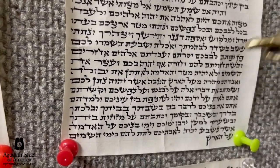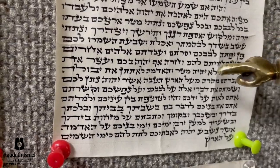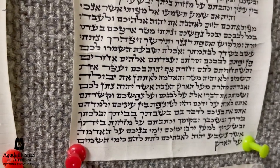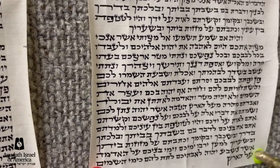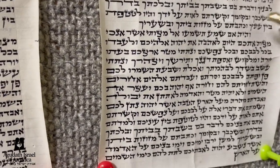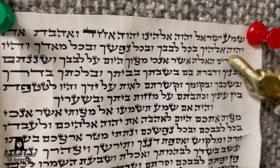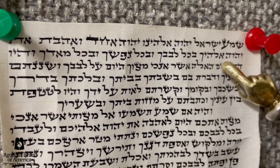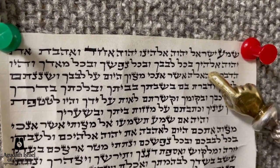Now, a sofer will tell you that tagim don't passel a mezuzah — it's true. But mezuzahs that have sloppy tagim have other psalim; the mezuzah is totally sloppy. I'll give you an example: look at this mezuzah — 'Hashem Elokeichem' — there's no proper space between the words. It looks like one word, and that's something that is passul even b'diyev.